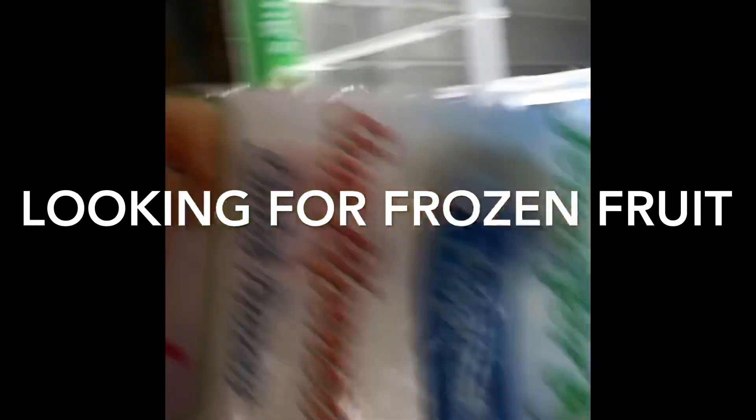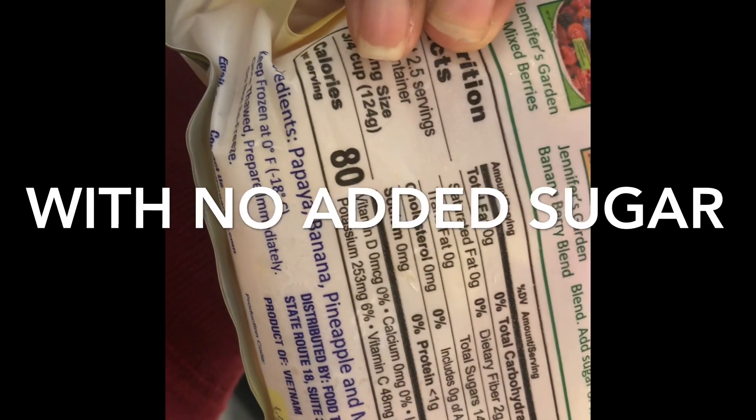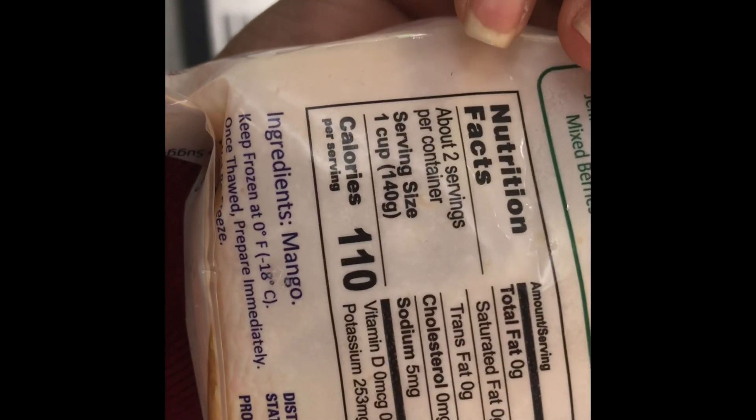These are the things I usually get at Dollar Tree. We have the tropical blend, that's a dollar. Let's read the ingredients - papaya, banana, pineapple, and mango. So there's no other ingredients added that should not be there. So we get a bunch of these. And then we're going to get the mangoes that are ripe very well.